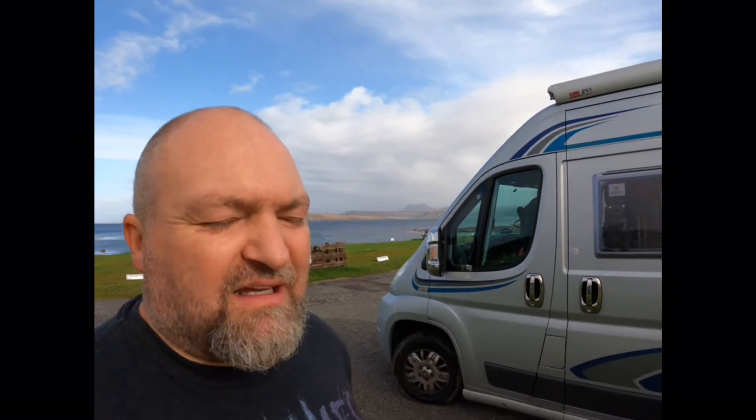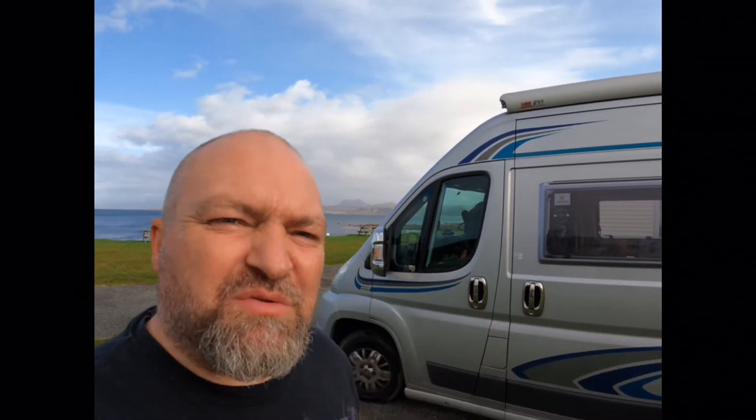On the side you can see there's a sliding door, but we can't use that at the moment because we've messed around with the layout a little bit on the inside, which I'll show you in a second. There's an awning up there which does work, but we've only ever used it once to pull it out to make sure it worked.